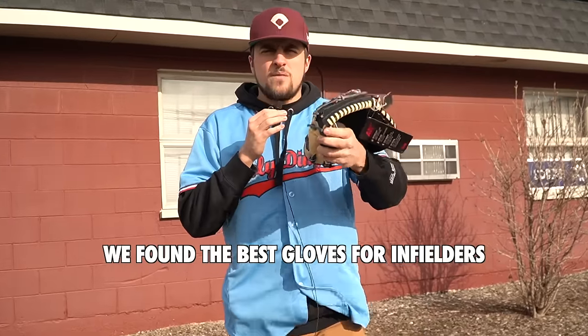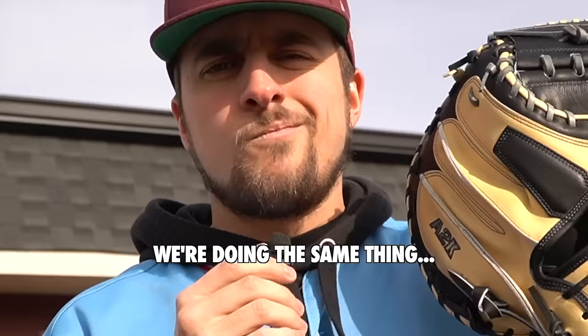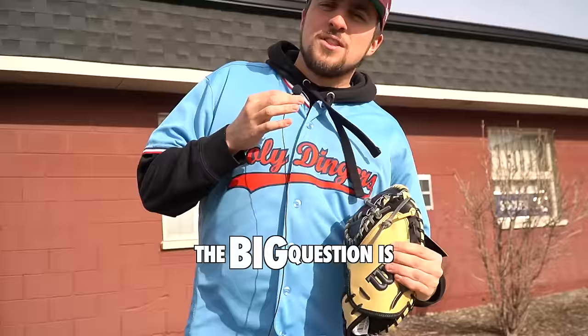In case you didn't know, we found the best budget gloves for infielders on the market. Today, we're doing the same thing for catchers. The big question is: can a $40 catcher's mitt stand up to a $400 catcher's mitt?